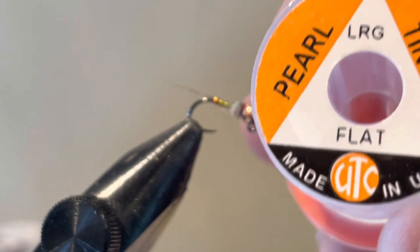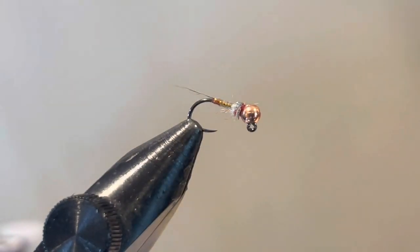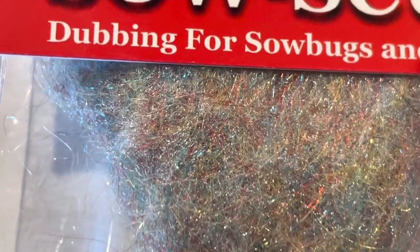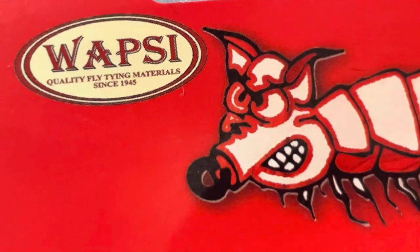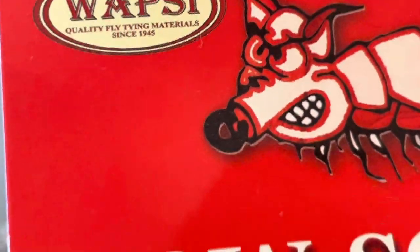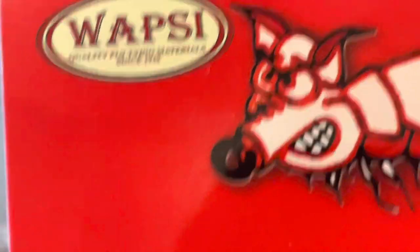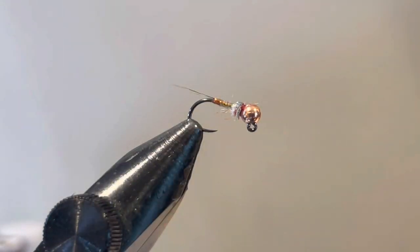The other thing I'd try to stay consistent with is the dubbing material. I like the Wapsi — I have the Hairline in the rainbow dubbing, but for this fly I prefer the Wapsi. It's a little more supple and gets down into a tighter noodle when you dub it. Those are two materials I definitely recommend for this fly.